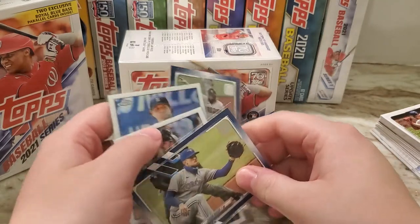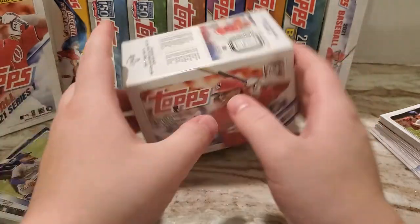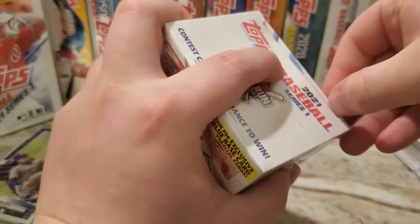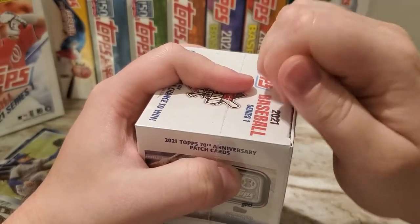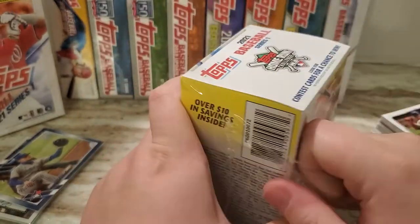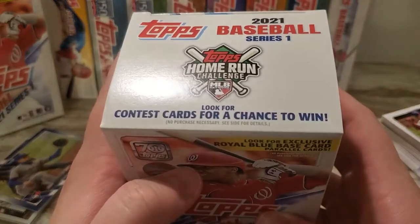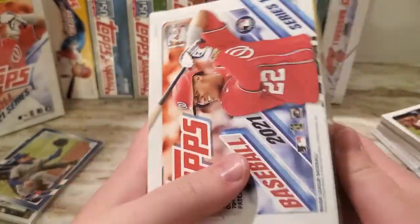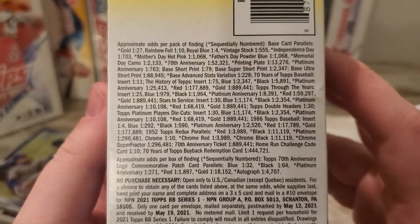I'm actually going to open the hanger box last. I've said it before, but I personally think the hanger boxes are the best value of pretty much any product. You tend to get more insert cards — they have 67 cards. These were $11.98. There are the odds right there, so obviously getting anything out of blasters is pretty tough.